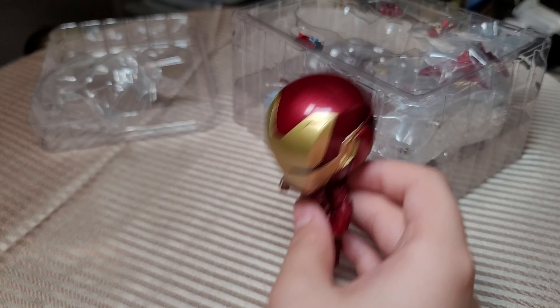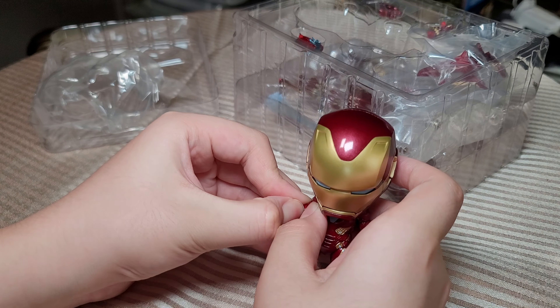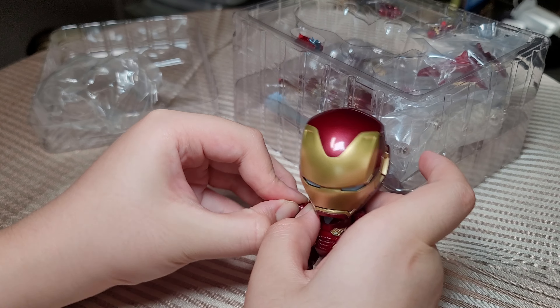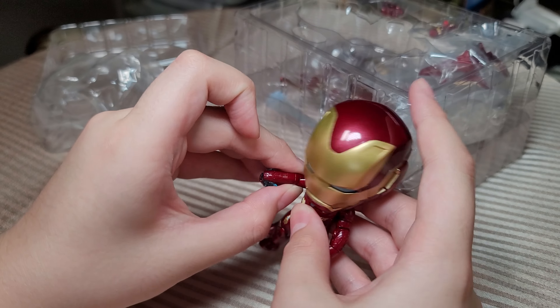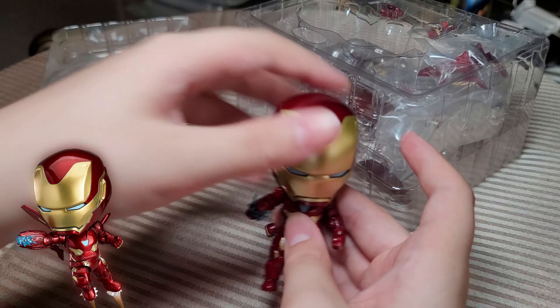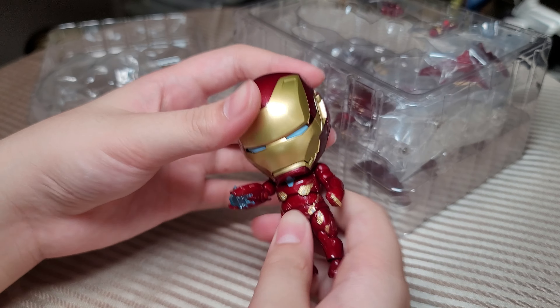Continuing with the figure — you can pop the arm out like that, and then pop the arm back in with another accessory like this arm cannon. And then I accidentally destroyed the bottom half of my body.